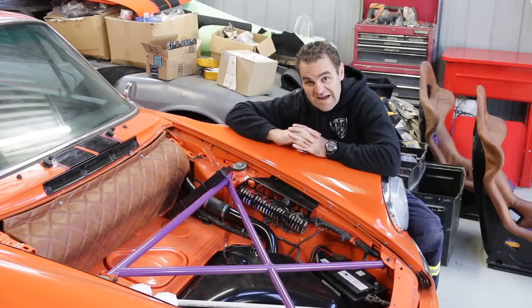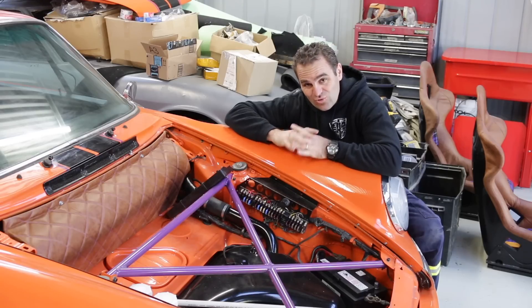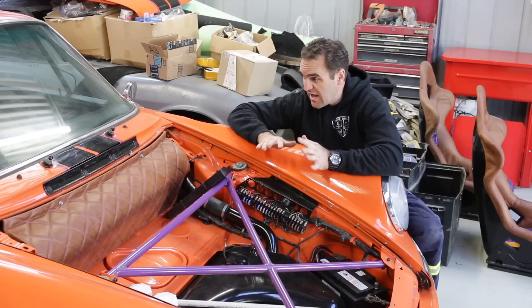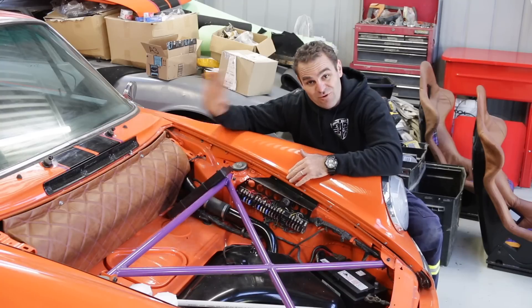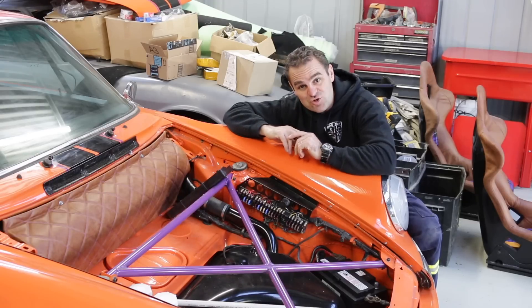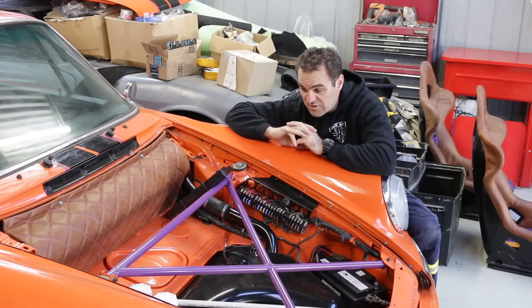I've been putting this off because I know it's going to be a headache, but I really need to get stuck in and sort this wiring out and get the basic functions of the car that aren't related to the engine all working properly. When I actually get the engine, all I have to do is put that in. So get the lights, the horn, the heater controls — just get them all working and then we should be good.